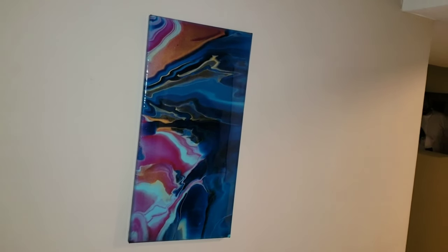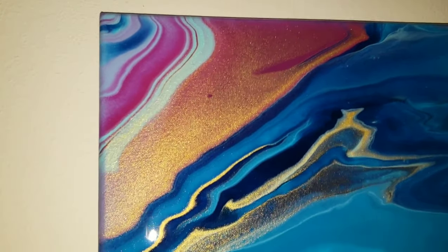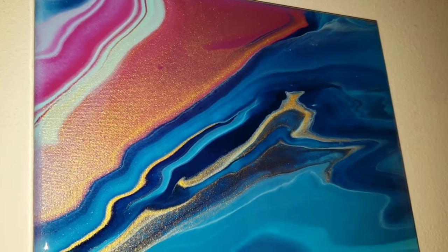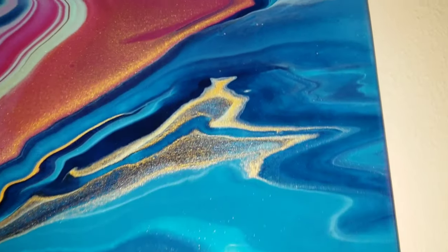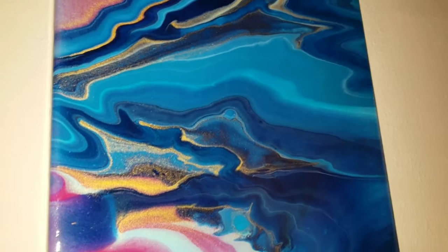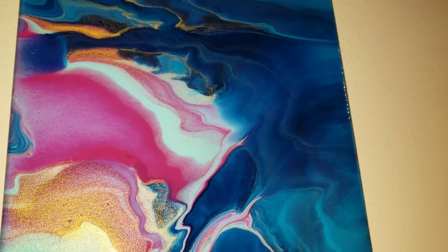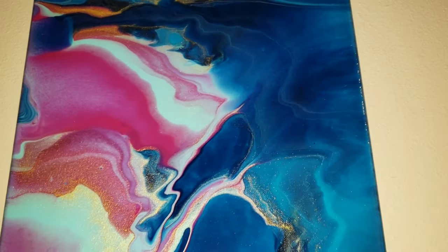Here it is all finished and hung up on the wall! Look at how pretty the resin makes the paint come alive - especially the metallics. Look at that gold - it's really nice and pretty. This section reminds me of water, like a beautiful golden ocean. I definitely encourage you to give resin a try if you're new to it - check out the Epoxy Resin Store and use discount code NAPTIME20 for 20% off your order.